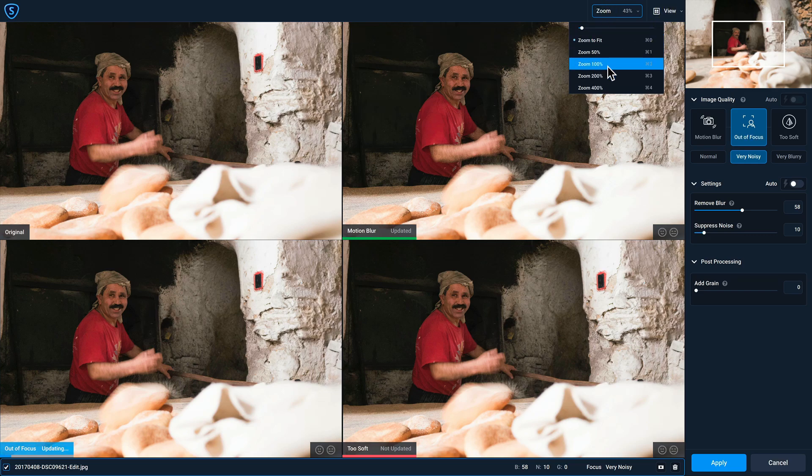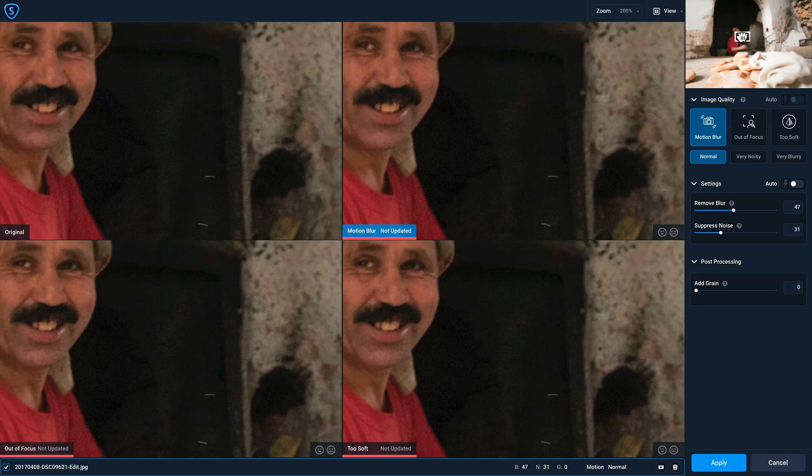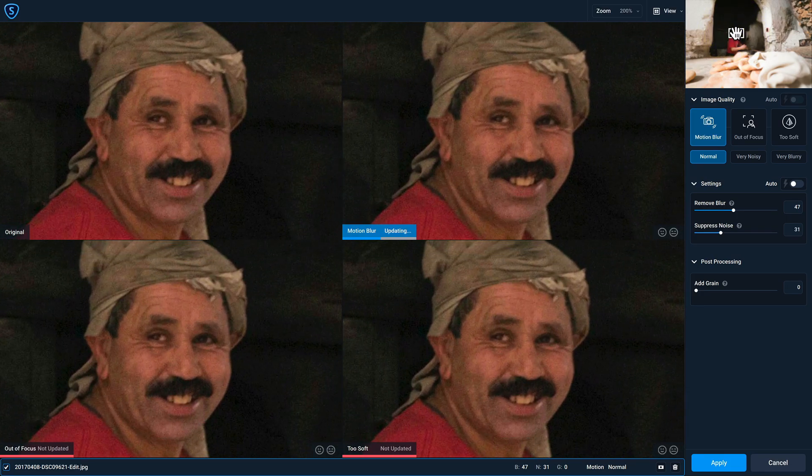I'm also going to change my zoom to 200 and put the focus box on the bread maker's head. I think motion blur might give us good results — we have Motion Blur Normal selected, but right off the bat I don't like the results. Let's see what Very Noisy does — that actually does a really nice job of restoring detail while getting rid of noise around the face. We can also try Very Blurry just to be sure, and I actually like Very Blurry more. I'll reduce the suppress noise slider a bit and increase the remove blur slider.